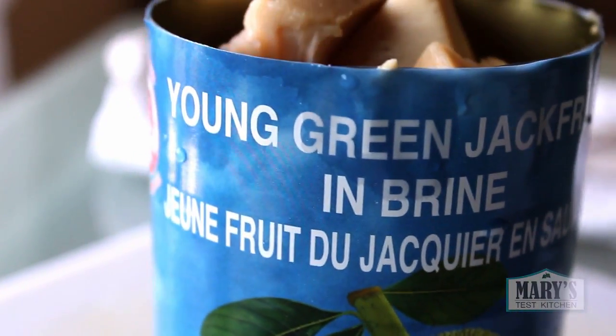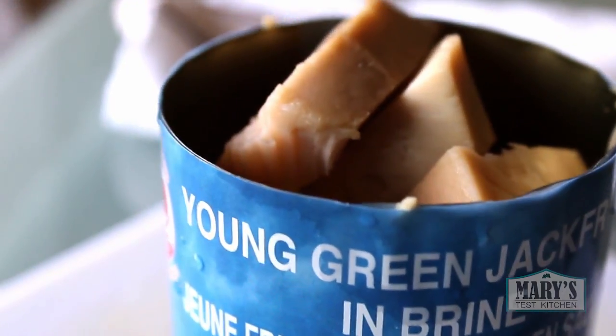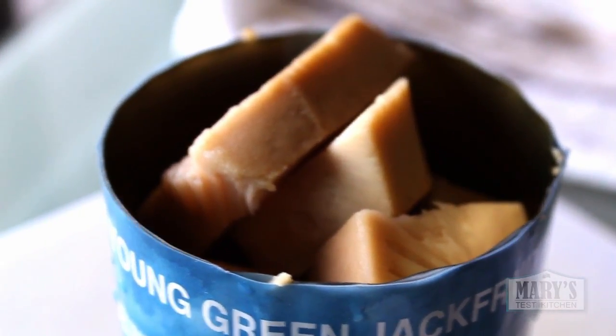This is the type you want to buy — I don't mean the brand, just that it's unripe. No jackfruit in syrup here.